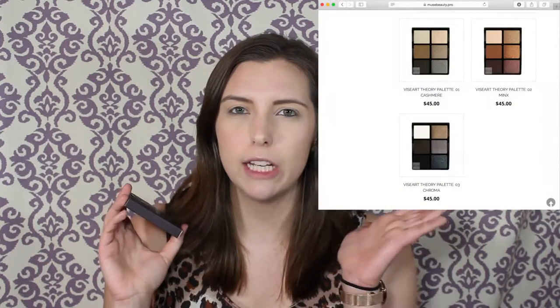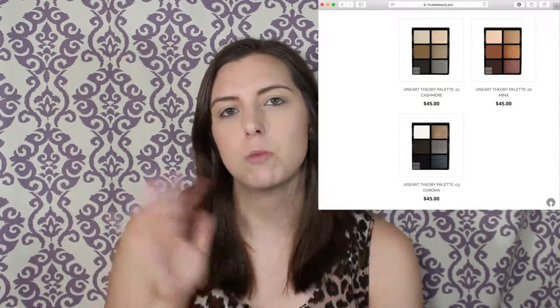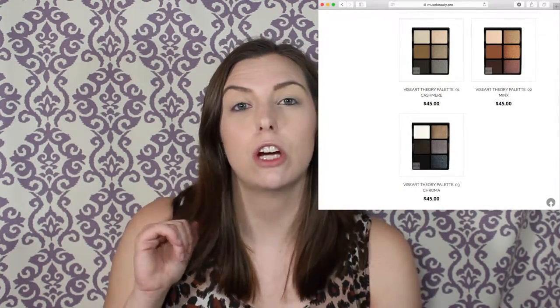This brand is a professional makeup line, which is why their palettes are so expensive. For the little palettes they just came out with, there are three options: a cool-toned one, a warm-toned one, and one for a dark skin tone which is really dark and smoky. I got the one called Minx.